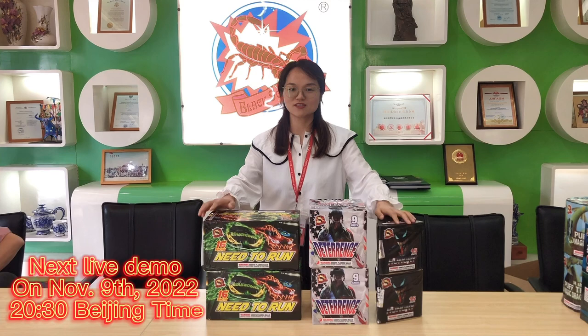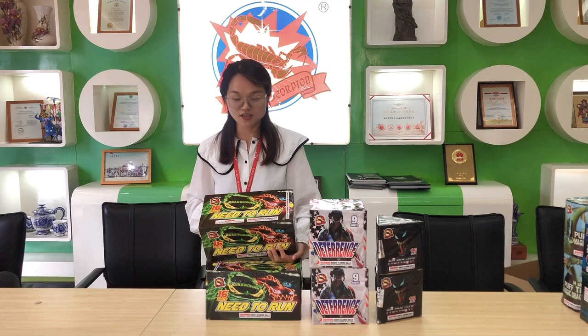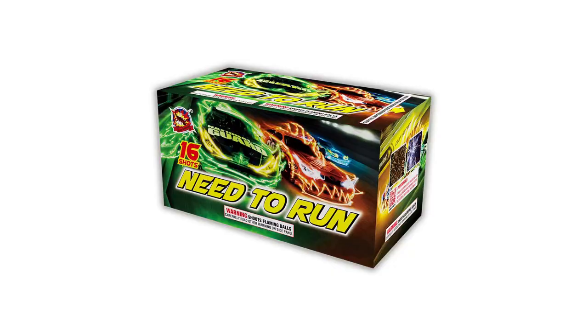Hello everyone, I'm Mary. I want to introduce three 200-gram cakes for you. The first one is 16 shots. It looks a little big for this cake because it is a fan-shaped cake. 16 shots — look at the design. It's a firing card.